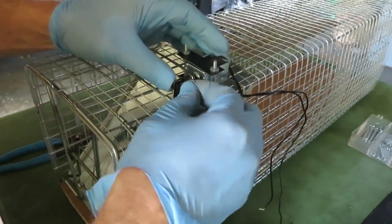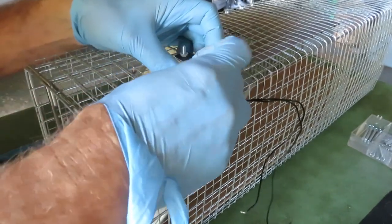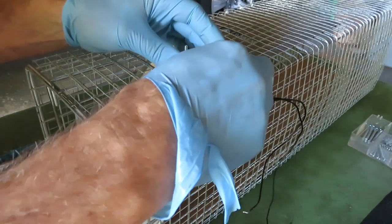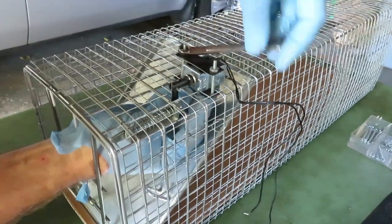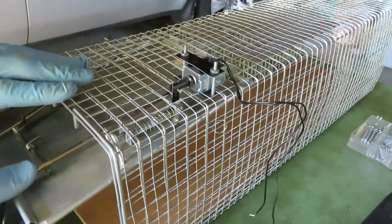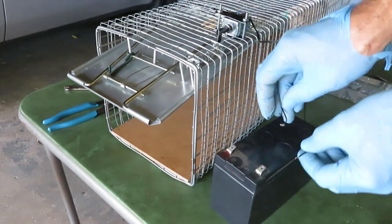Connecting that lever to the spindle with a cotter pin — I'll just bend that over. That's going to connect the pieces together and allow for some pulling action. Now let's put some juice on it.